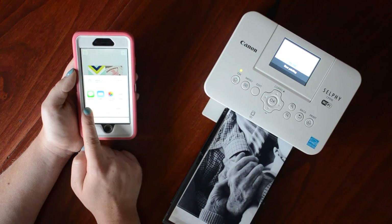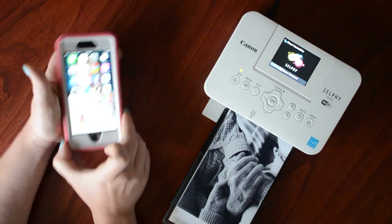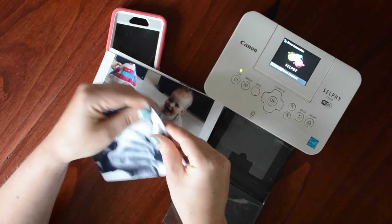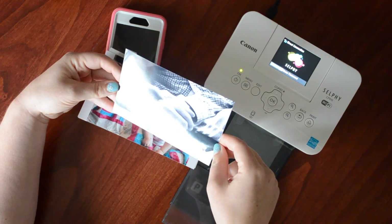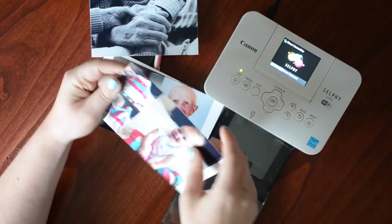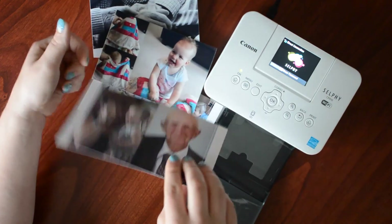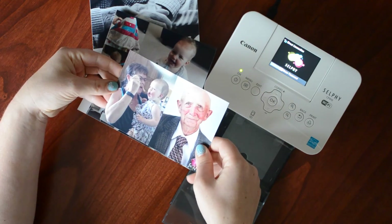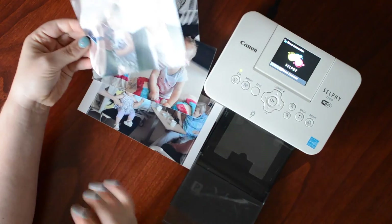Here are my printed images — there's a perforated strip. Here's my 4 by 6 and it slips right into the pocket. It is a little touch smaller than the pocket itself, but you can back it with a piece of white cardstock or just leave it as is — I do both. Here are the photos for the 3 by 4 pockets; I simply cut this down the middle, pop these in the 3 by 4 pocket, and it's totally fine.